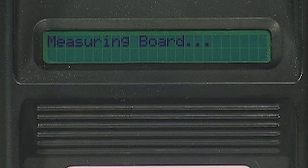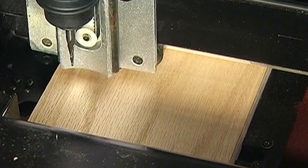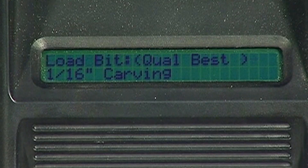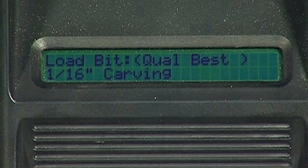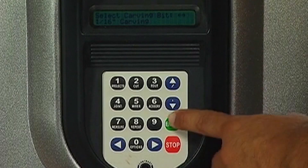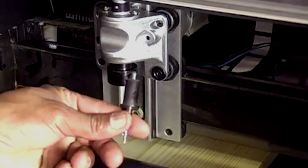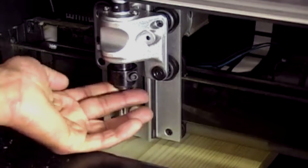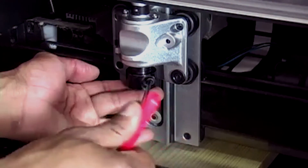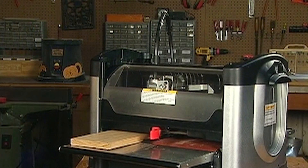Using the measure function of the machine will provide the most accurate measurement. Once all of the required data has been entered, the machine will prompt you to insert the required bit. It will first tell you which bit to load into the machine based on your project design. Pressing enter will move the cutting truck to a position in the middle of the machine that offers easy access to load or change the bit. For projects that require more than one bit, the machine will prompt for each bit at that point and will store the calibration settings.